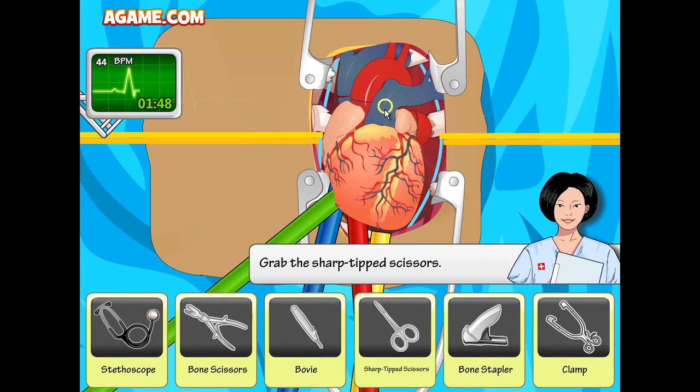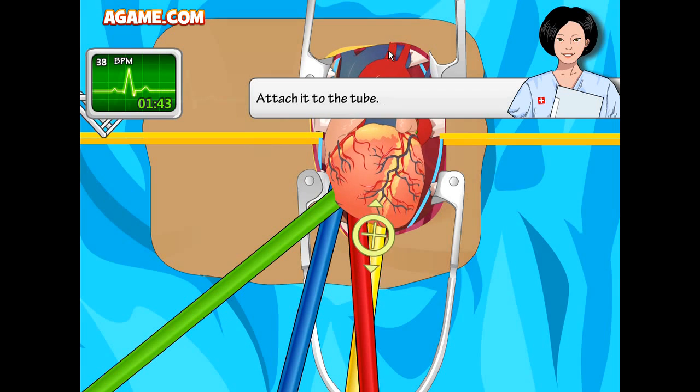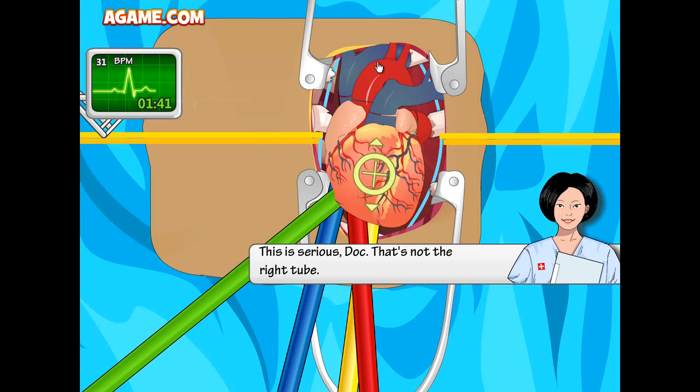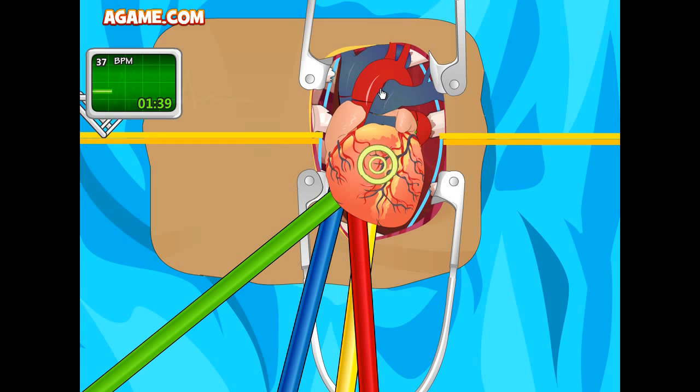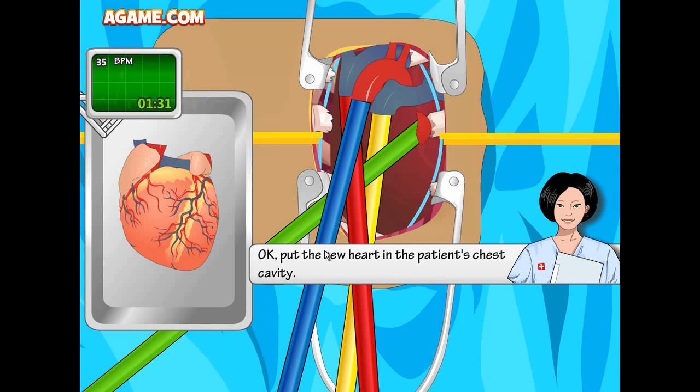This racing against the clock is kind of intense. Nurse, I know what I'm doing — I'm a doctor. Put the new heart in the patient's chest cavity.